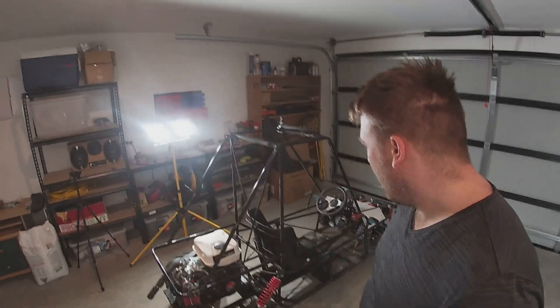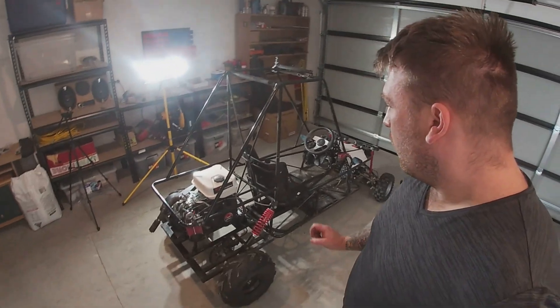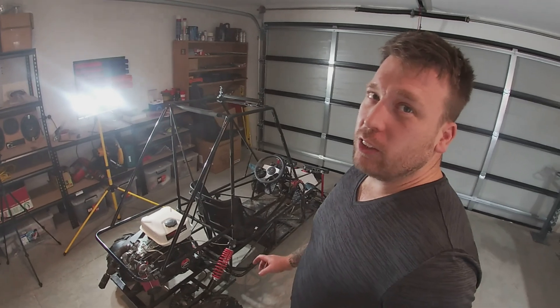Hi guys and welcome back to Steel Rhino. I'm Mike. This is the buggy that you saw on the first video. So what we're going to do today — after that run, I realised I was running way too rich.